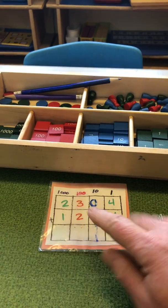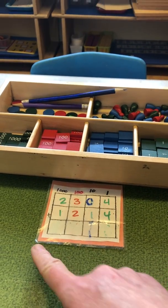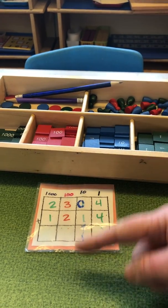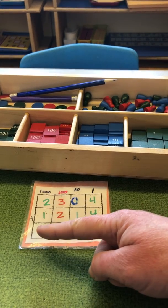This represents units, tens, hundreds, and thousands. The units are considered ones — so we have the ones column, tens column, hundreds column, and thousands column.